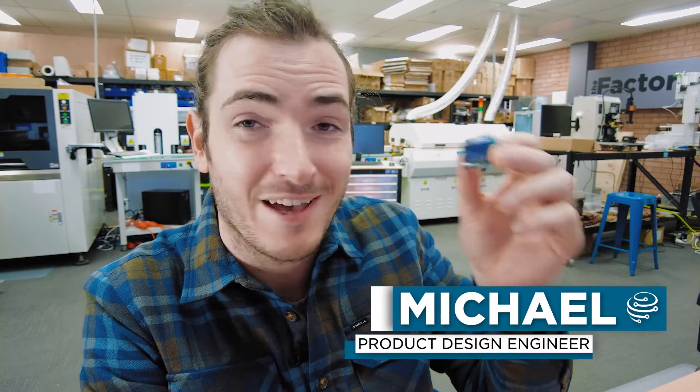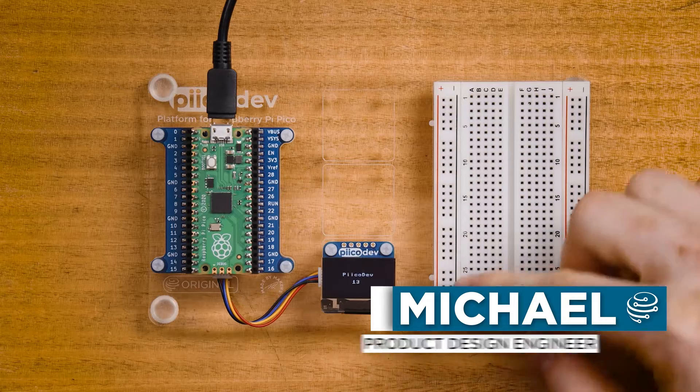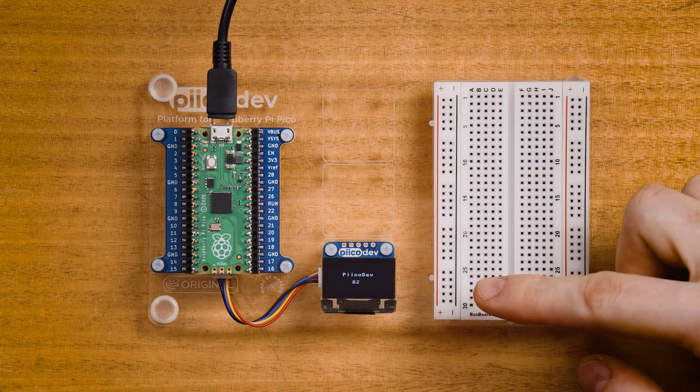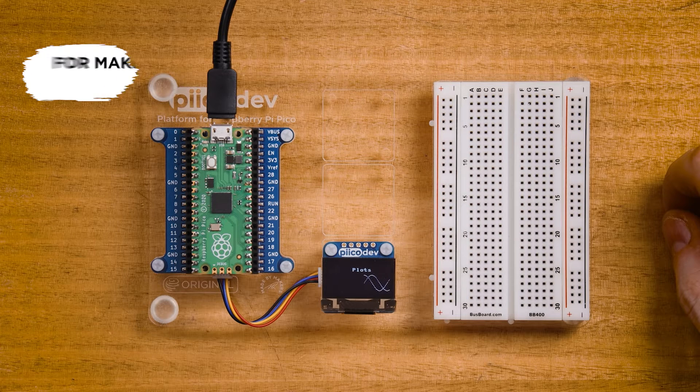The Pikadev OLED module is one of our most popular products and it's pretty easy to see why. A graphical display adds a lot of features to a project — you can display text, numbers, draw graphics like lines and plots. They're really, really flexible.